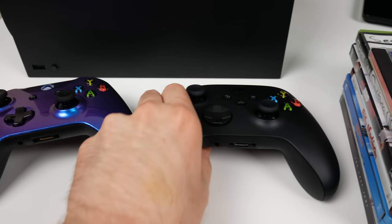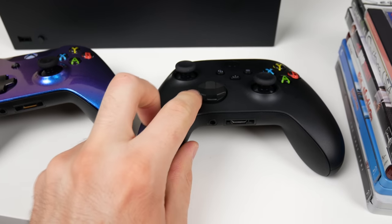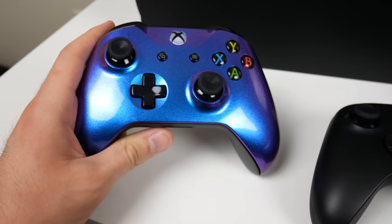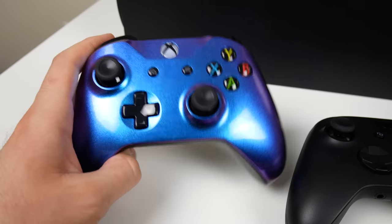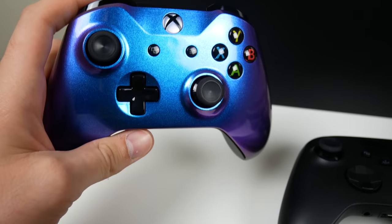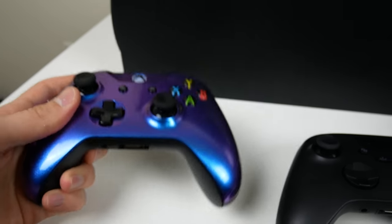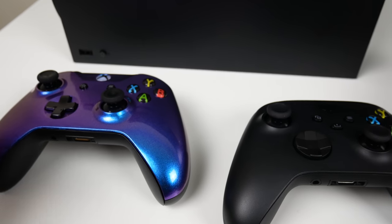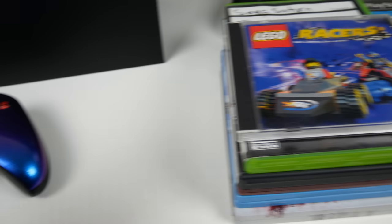Real quick before we get started, I wanted to show you a couple controllers. This is the controller that comes with the Series X - it looks pretty much like an Xbox One controller, the only difference is the d-pad is a little different and it has a share button. This controller here comes from Crazy Controllers, a company on Amazon - I'll throw a link in the description. It's called Chameleon and it shines in the light with some different colors like blue and purple. It literally feels exactly the same as the stock controller, it just doesn't have the share button and updated d-pad. We're going to be using this today.